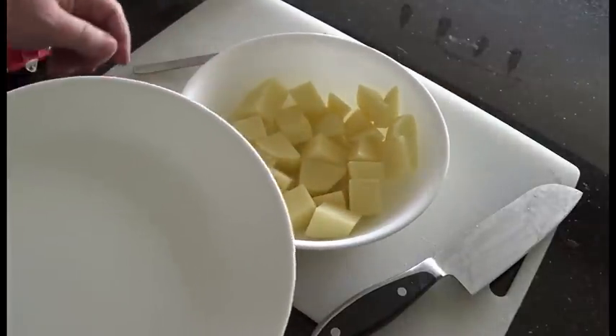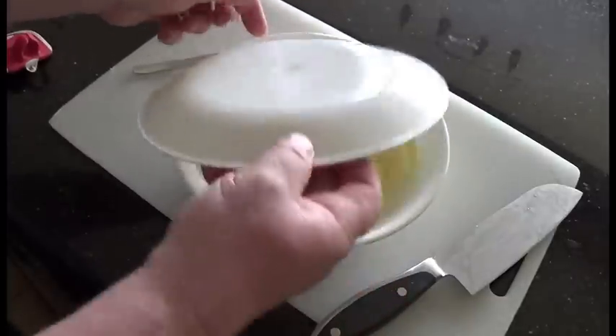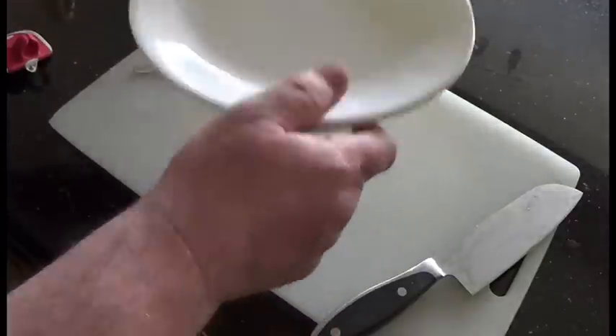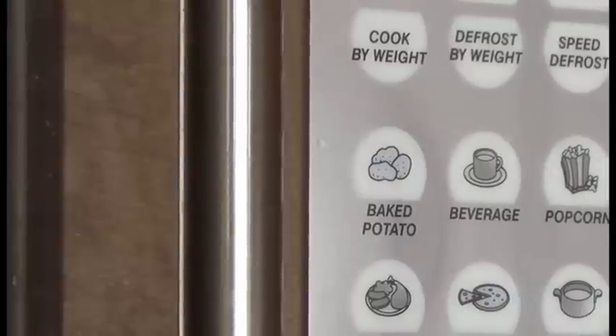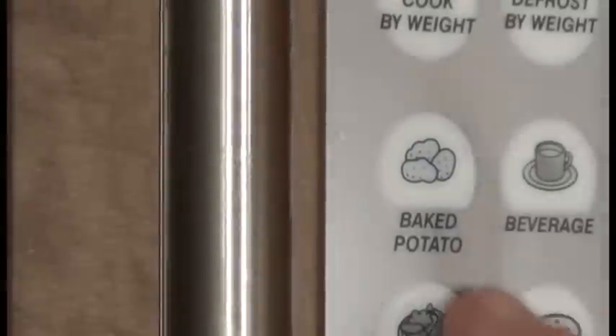The potato is going to be damp so you don't need to add any more water. Just cover it with a plate like that. You could put it like this too — easier to pick up, provided you haven't got too many potatoes in your bowl. I'm zoomed in here so you can see the baked potato button — that's what we're going to be using for this.